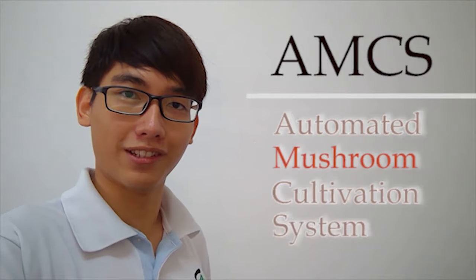Hi, I'm Vincent and I'm working on a project called the AMCS — short for Automated Mushroom Cultivation System.